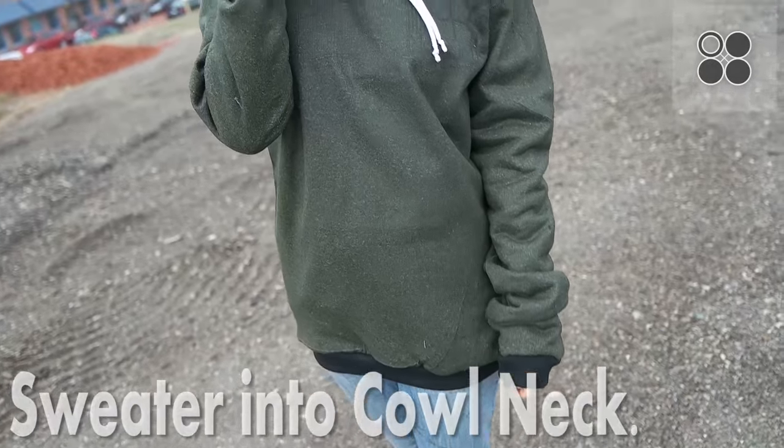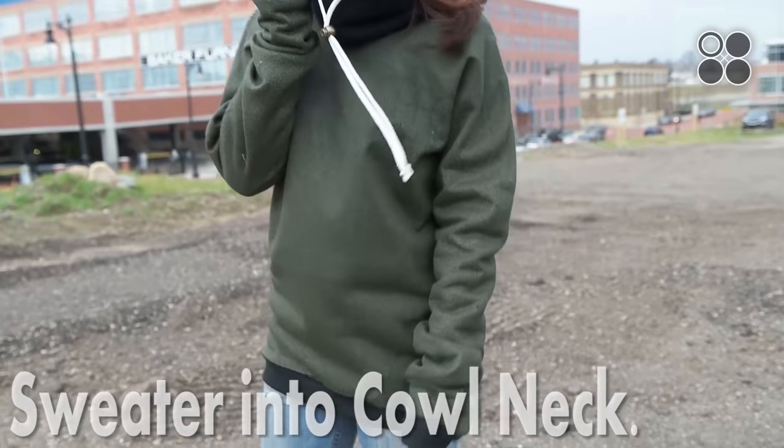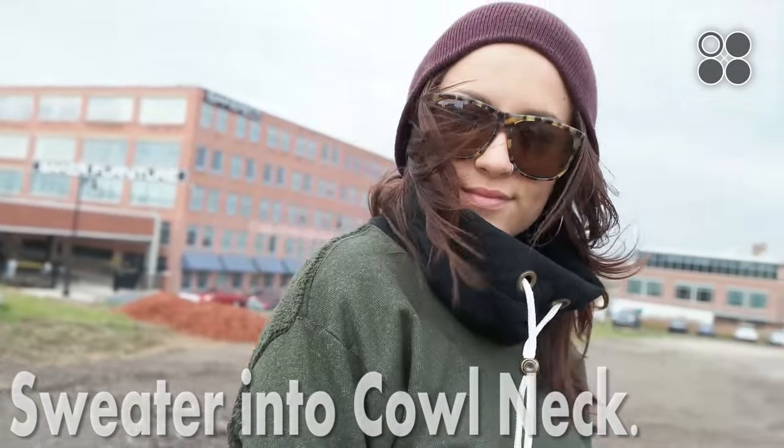Hey guys! Welcome back! Today we're going to be turning a crew neck into a cowl neck, which is semi-similar to our last video turning a crew neck into a hoodie, but for this one you won't need a pattern, just about three quarters of a yard of fabric.